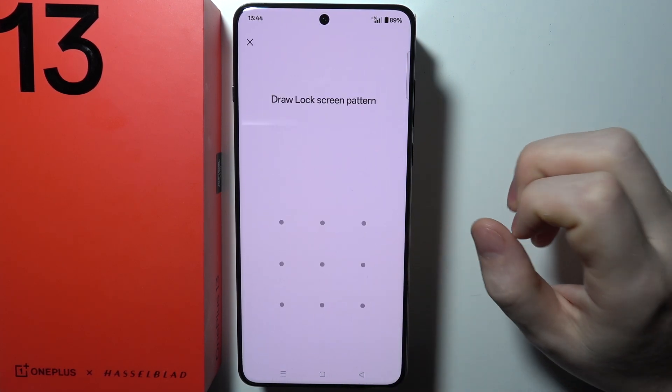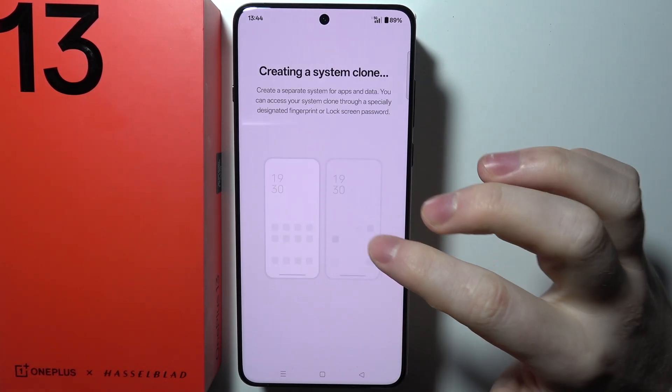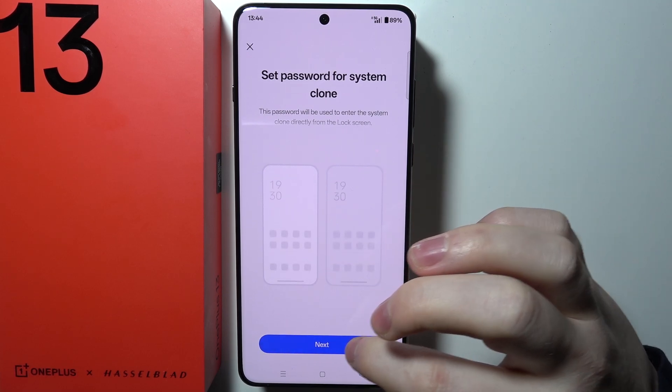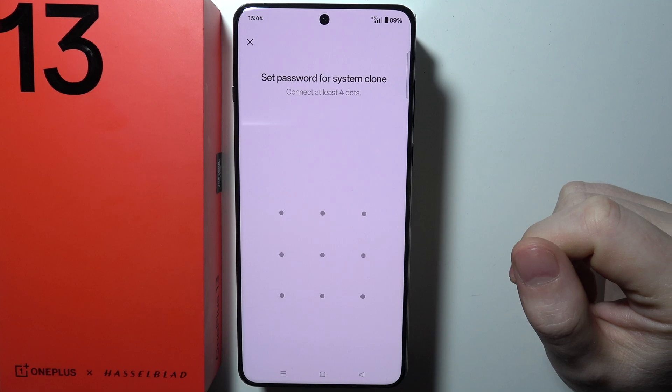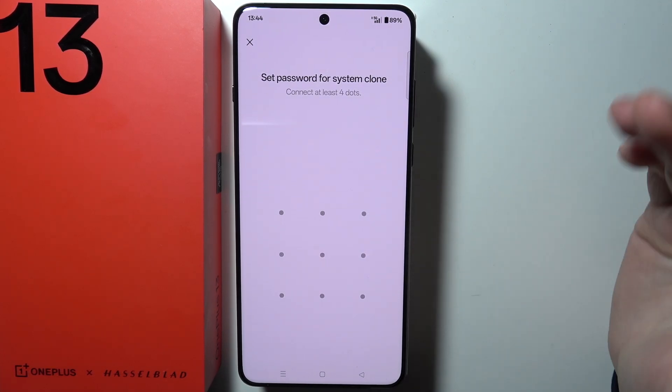Now we can click on Get Started. You need to draw your lock pattern for the phone, and then you'll be able to set it up. In the next step, you need to enter the password that you want to use for the second system.